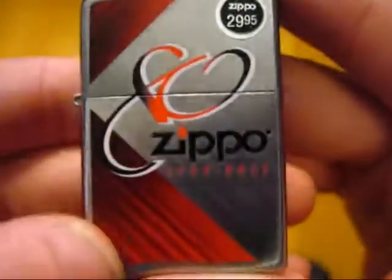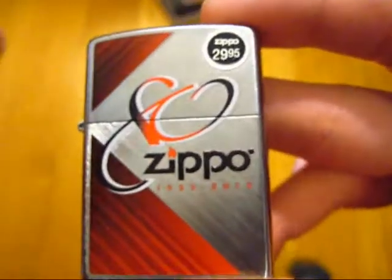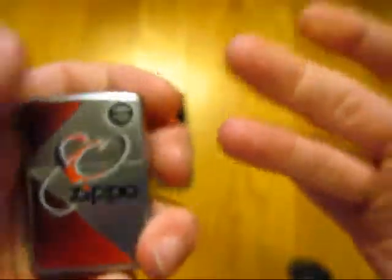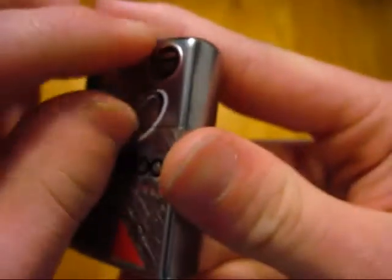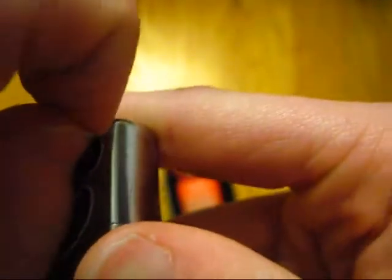Alright, check that out. Again, like I said, $29.95. This Zippo I will be peeling the back sticker off of. But if and whenever I get the one that's super duper limited, that will probably be the first one I actually do not take the sticker off of, just because of how collectible it is. Anyway, I'm gonna go ahead and put the price sticker on the front, and let's get that off.